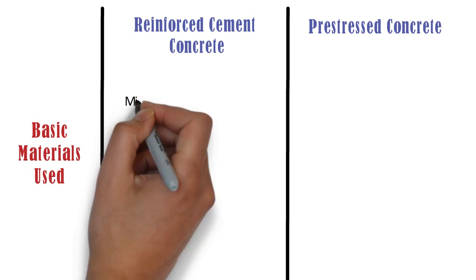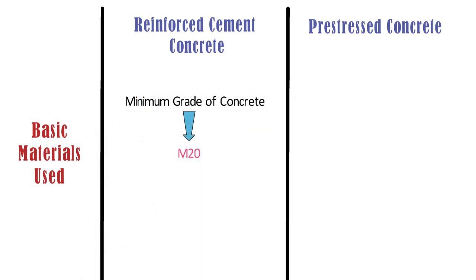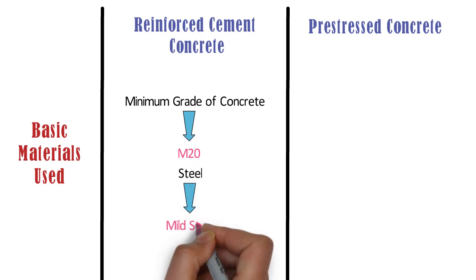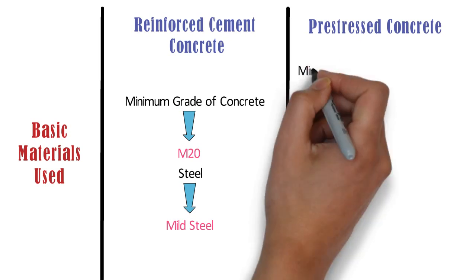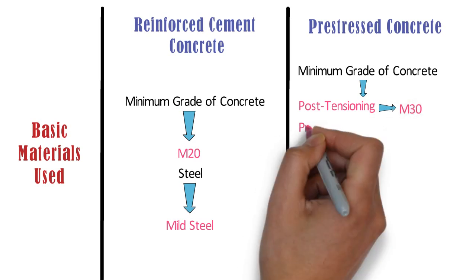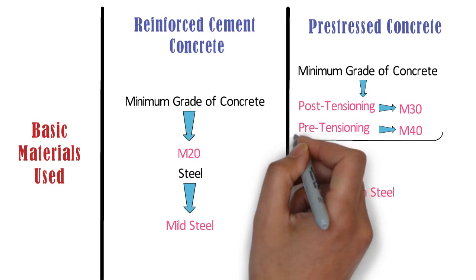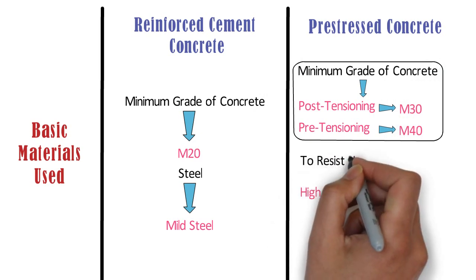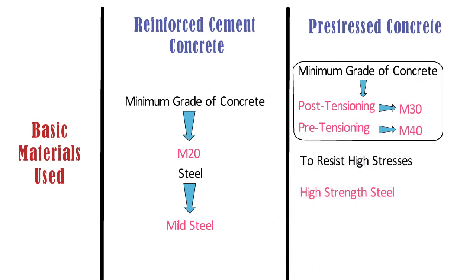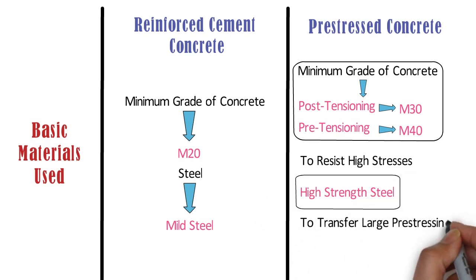Basic Materials Used: The minimum grade of concrete used in RCC works is M20, and the steel generally used is mild steel. Whereas, in pre-stressed concrete construction, the minimum grade of concrete for post-tensioning is M30, and for pre-tensioning is M40. Also, high strength steel is used. High strength concrete is needed to resist high stresses at the anchor edges, and high strength steel is needed to transfer large pre-stressing force.